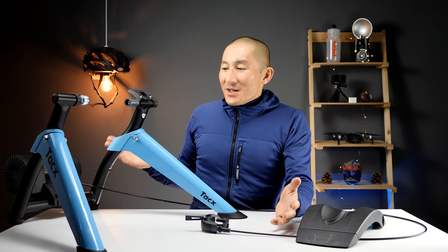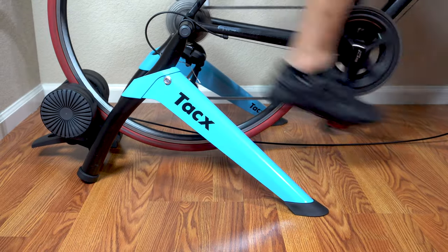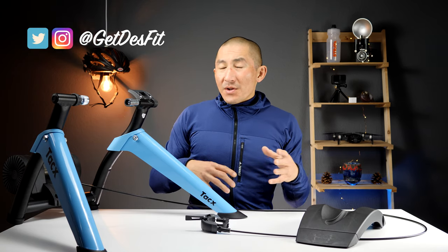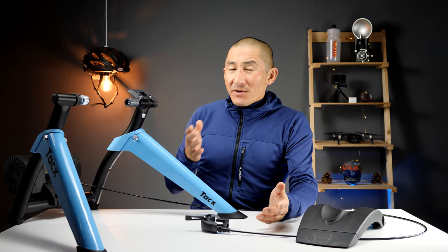This is the Tacx Boost indoor bike trainer. It's a wheel-on basic bike trainer that can offer 1050 watts of resistance, doesn't require any power at all, is relatively quiet, and also comes with a front wheel riser block. With the Boost, Tacx is aiming to consolidate their basic bike trainer line and rather than offer numerous different models, they're just going to offer the Boost. The Boost is essentially the same as the previous Booster model, but they dropped two letters from the name and it has a new paint scheme.